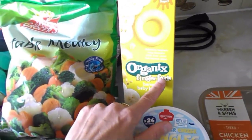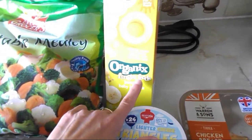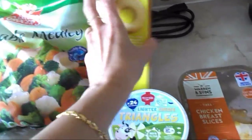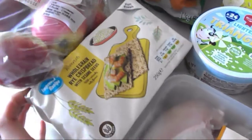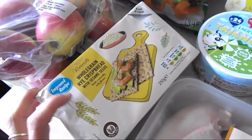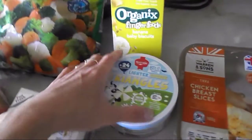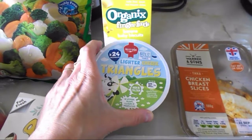For my little one, I got these kids' banana baby biscuits — little round biscuits in three rows of three, so about nine biscuits. She really liked them last time. When I last checked the website, four of them counted as a healthy extra B choice, so I presume it's still the same — if not, I'll leave the updated value down here.